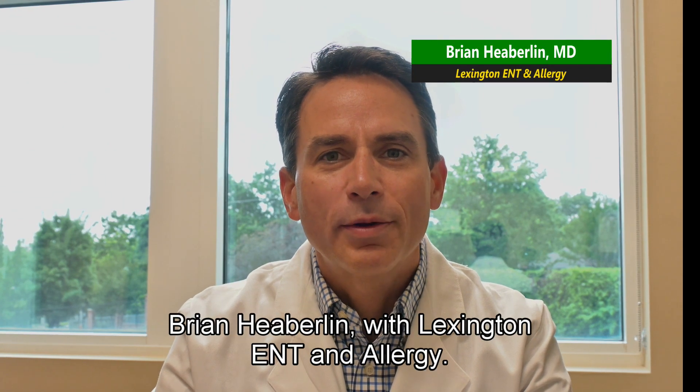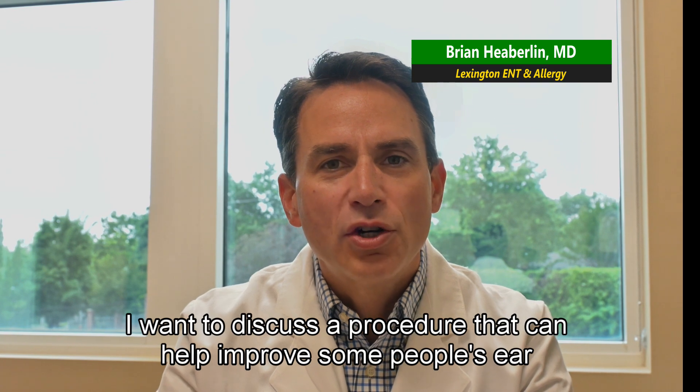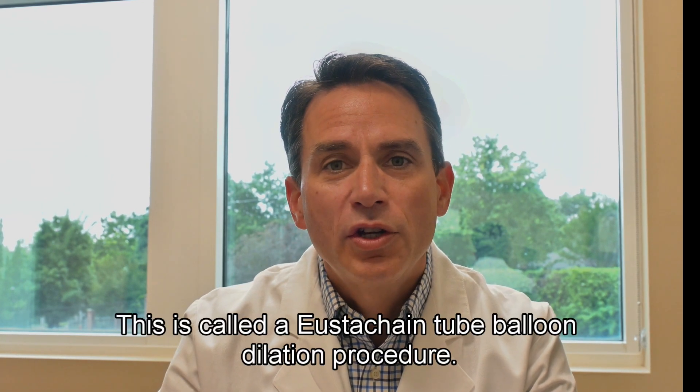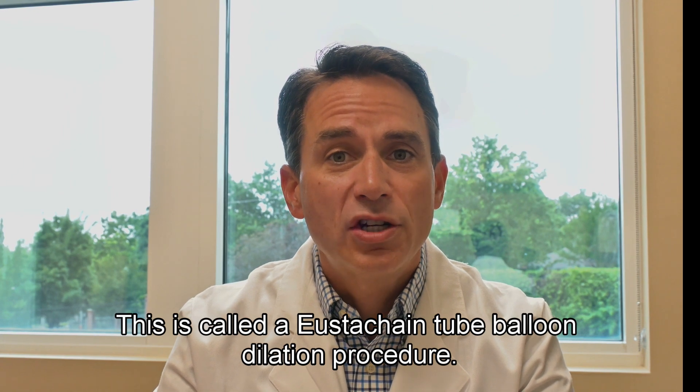Hi, it's Dr. Brian Heberlin here with Lexington ENT and Allergy. I want to discuss a procedure that can help improve some people's ear function. This is called a eustachian tube balloon dilation procedure.